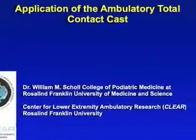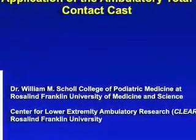We will now discuss the application of the Ambulatory Total Contact Cast. We initially begin by hydrating the leg for about five minutes prior to applying a very light dressing to the wound, which is typically just one layer to the area. You can see that very few materials are needed to apply the contact cast.